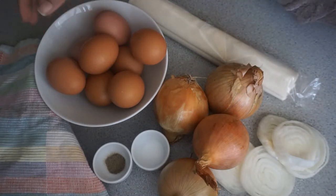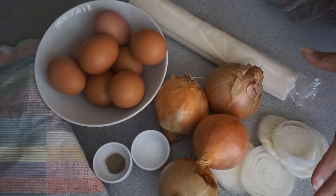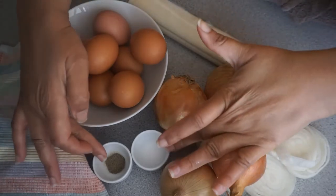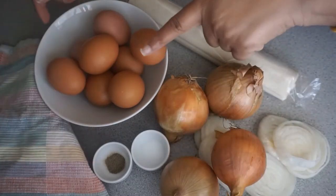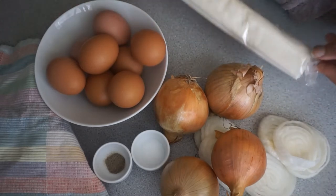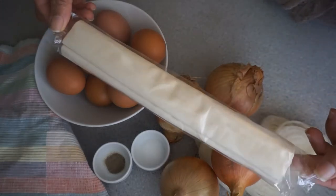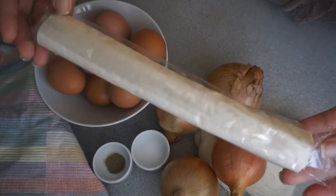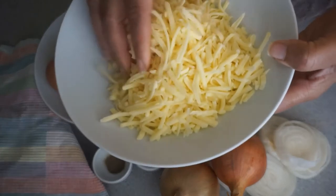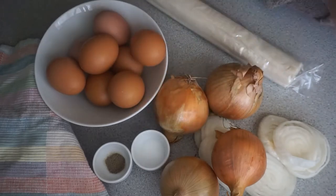Hi guys, I'm going to be making a super easy onion quiche today. As you can see, I have five medium brown onions, salt and pepper to taste, and four medium brown eggs. I'm also going to be using filo pastry — I'm not going to be making the pastry from scratch. I'll also be using 250 grams of cheddar cheese. If you'd like to see how I put this all together, stay tuned.